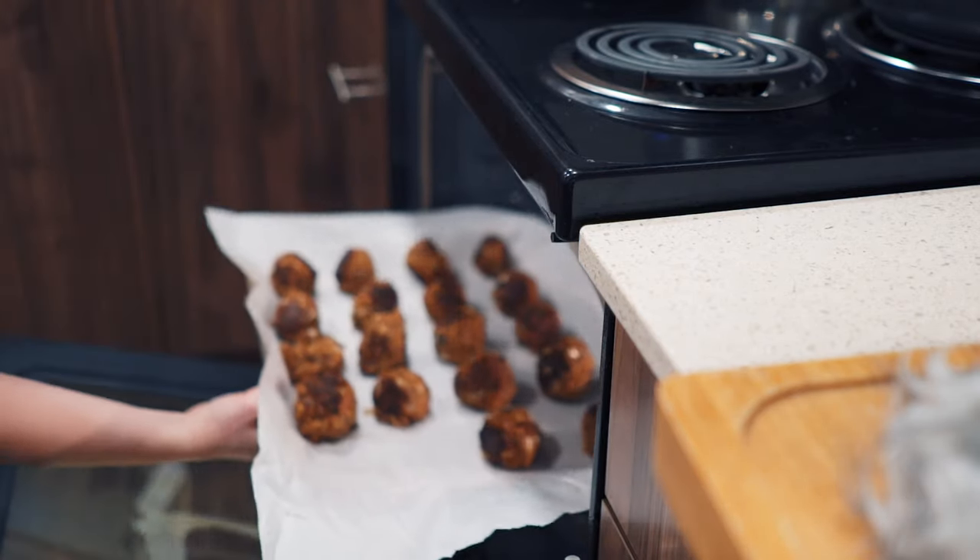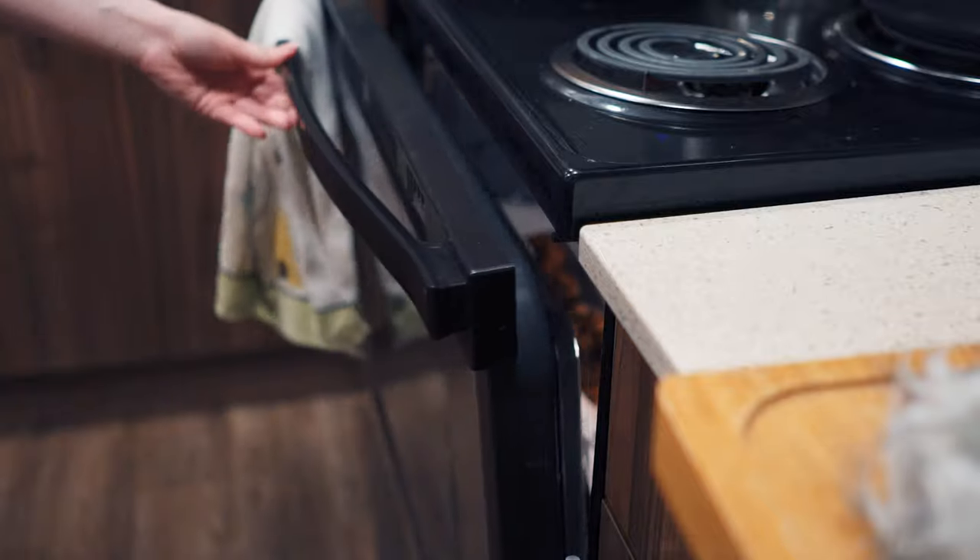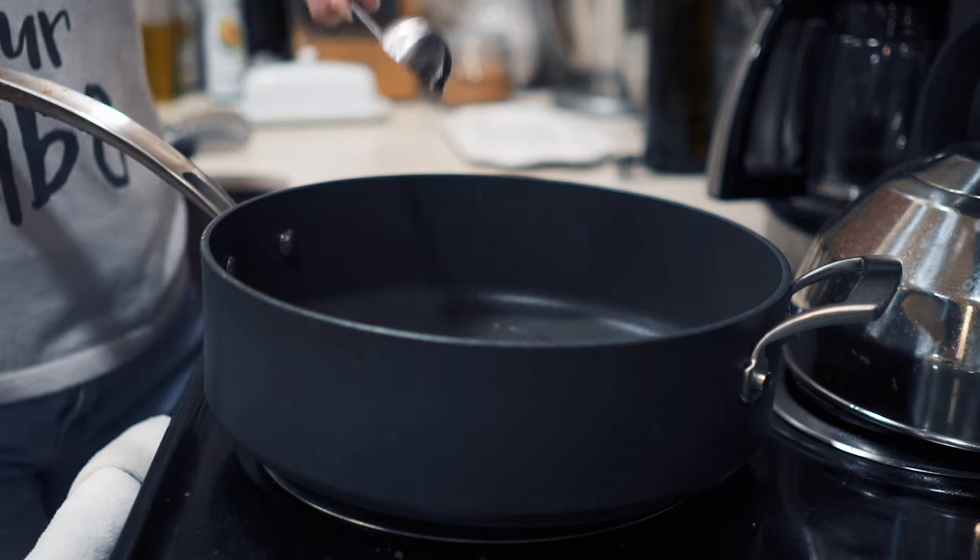Bake the meatballs for about 20 to 30 minutes in the oven. While the meatballs are baking, let's make the gravy.